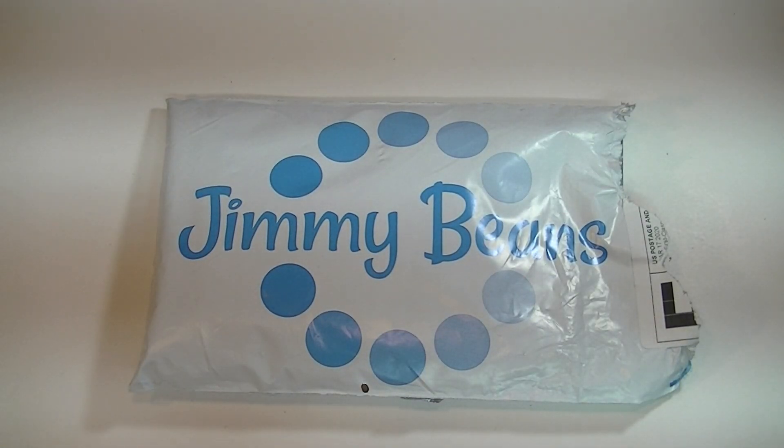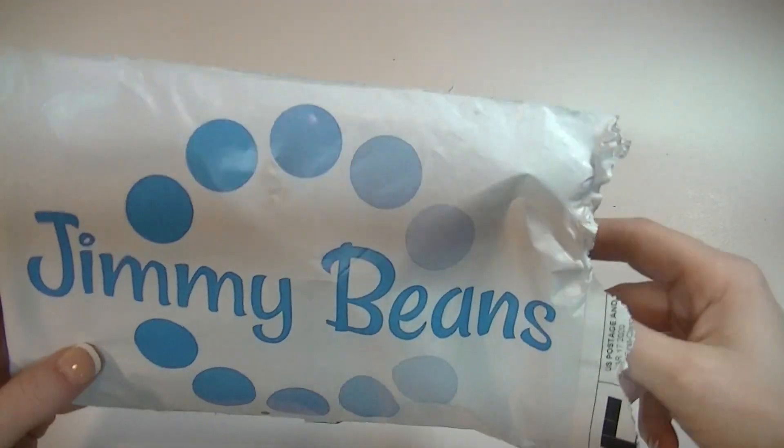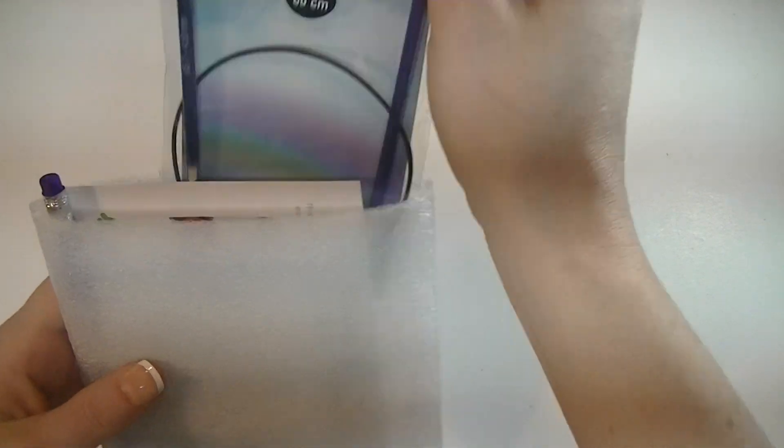Hey everyone, so I got my second Jimmy Bean bag, the Needles and Notions set, so let's see what we've got in here.